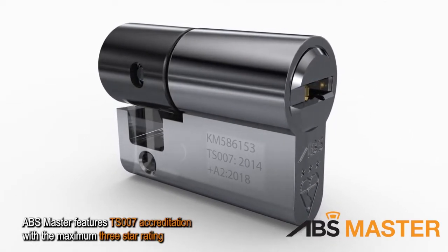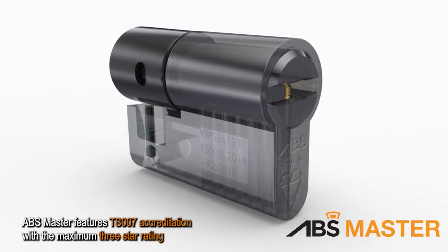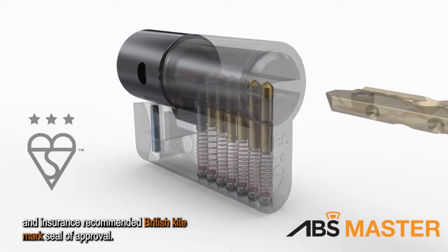ABS Master features TS007 accreditation with the maximum three-star rating and insurance-recommended British Kite Mark seal of approval.